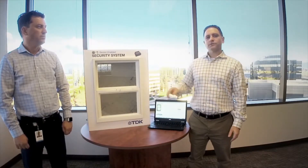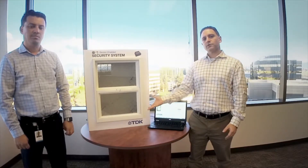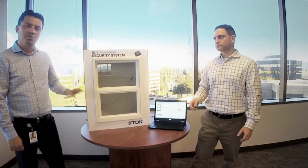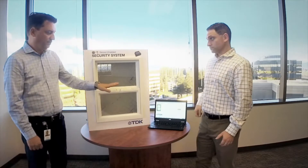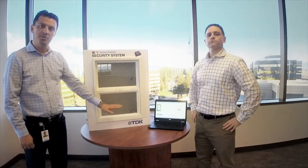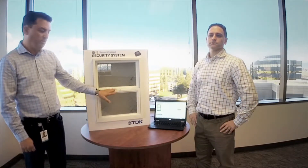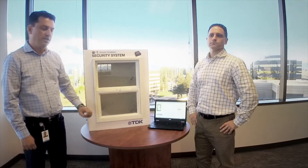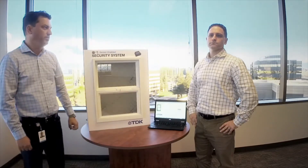We've added a pressure sensor here that can detect vertical displacement and detect the opening of this window. Inside the demo, we have the pressure sensor in addition to an accelerometer, both mounted to the bottom side of the window. As we move the window up and down, both of those signals are recorded and displayed on the PC.